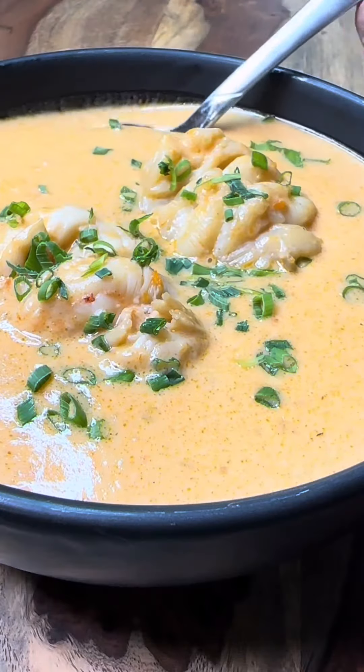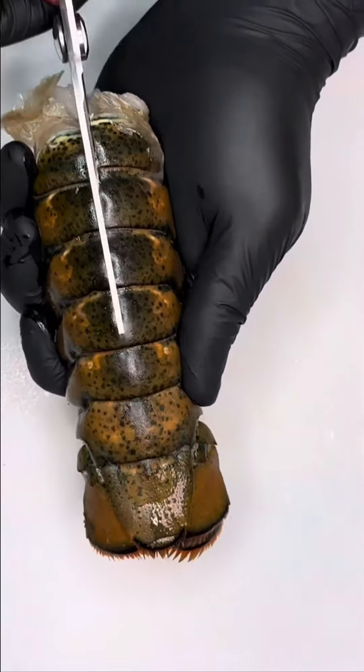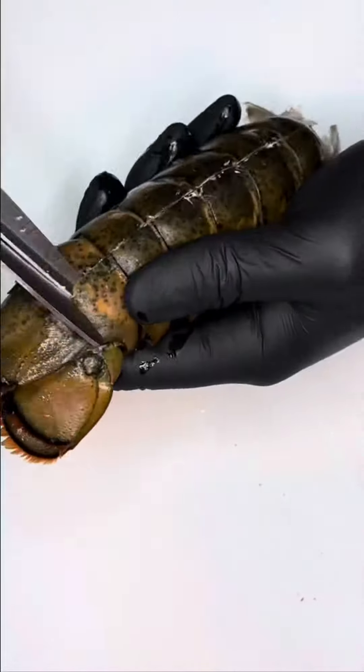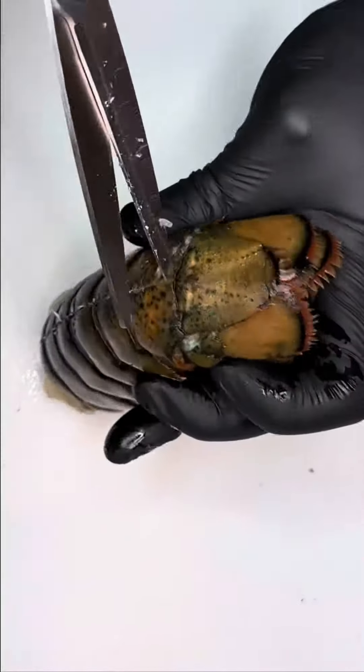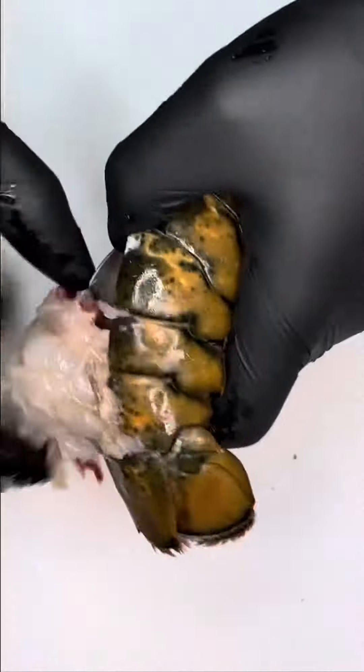We're making a creamy restaurant style lobster bisque with our very own homemade stock. We'll start off by separating the lobster meat from the shell — be very careful not to get cut while doing this. If you prefer, just cut the tail in half to make it easier, that is totally fine. I did it this way for presentation purposes, as you'll see later on.